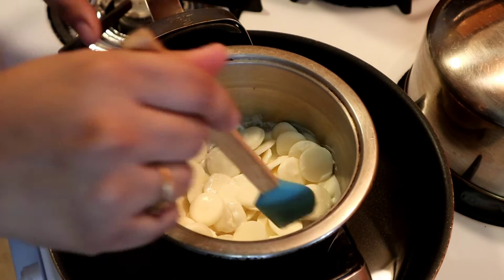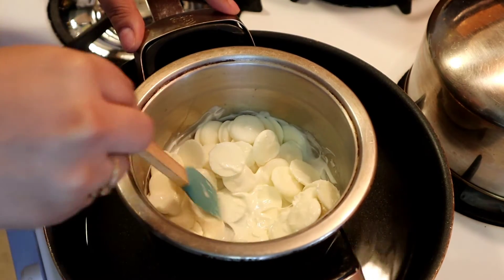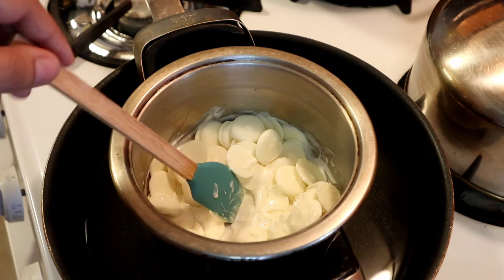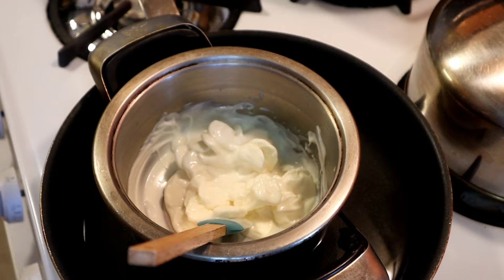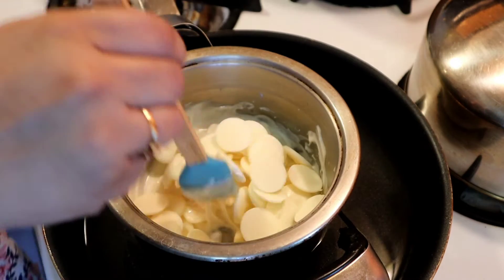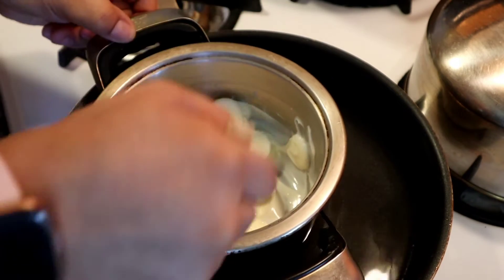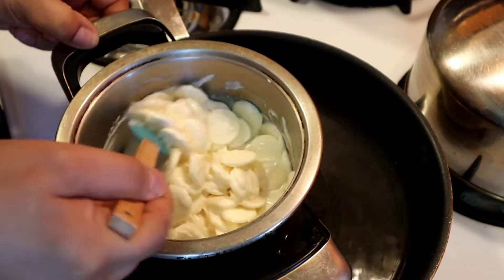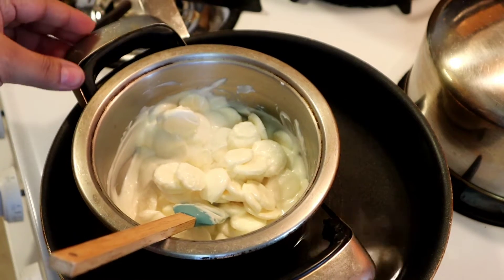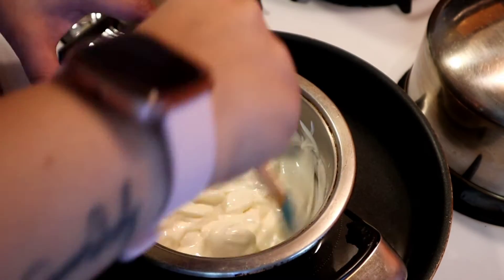You can also do this in the microwave — it's all up to you. I just prefer this way because I have more control. You can see how it's already melting, so now I'm going to add the rest of my chocolates. Depending on what type of chocolate you buy, it can sometimes come out really thick as it melts, so to make it a little thinner you can use vegetable oil or some coconut oil. This is the way it starts to look.